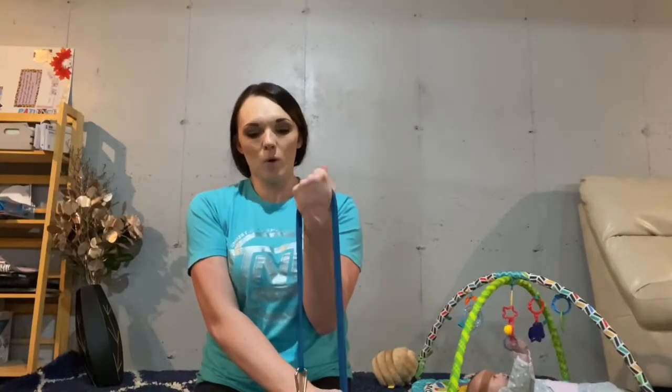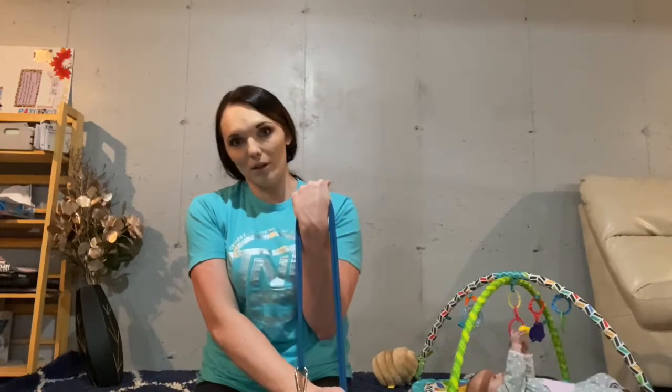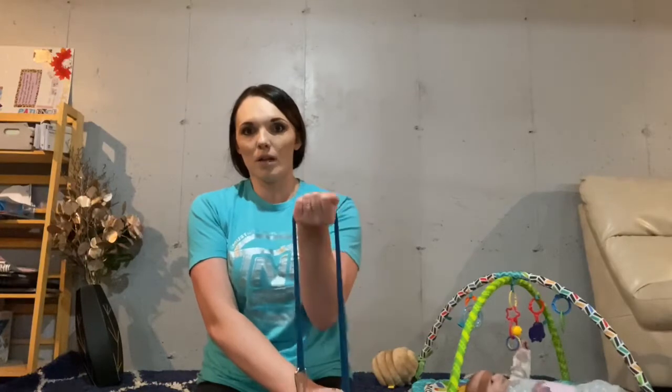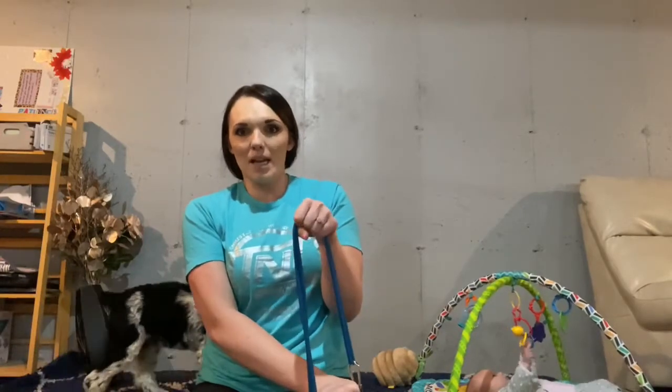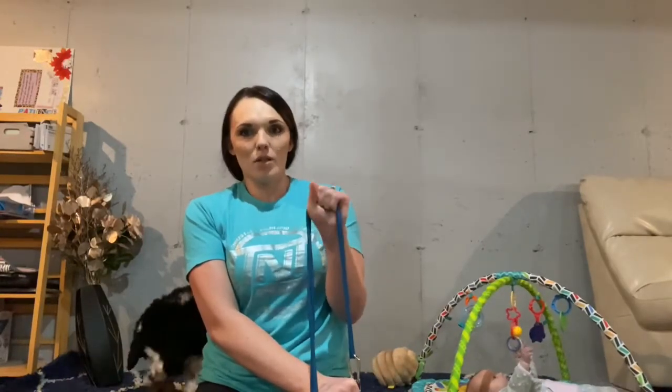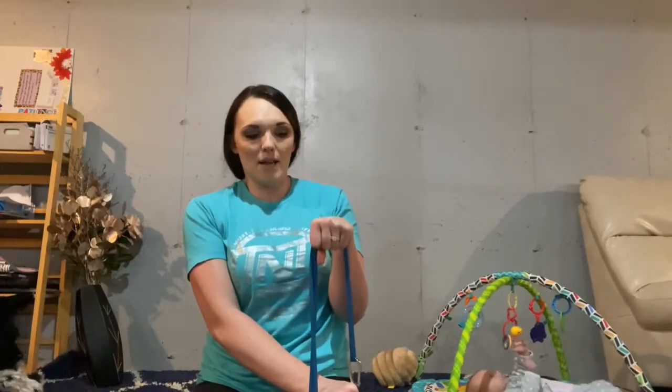Repeat on the other side. Palm up first and pull — one, two, three, four. Make sure you notice that the band has tension — it's tight before you pull, so if it's loose it's not going to work. Five, six, seven, eight. Good. Then flip it around so your palm is down, keep your elbow tucked into your side, pull it up tight, then lift back — one, two, three, four, five, keep your elbow in, six, seven, eight.